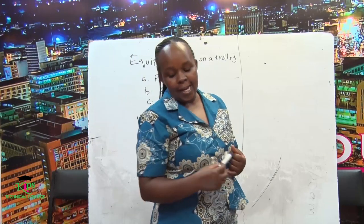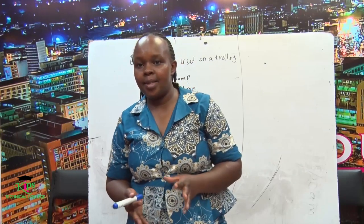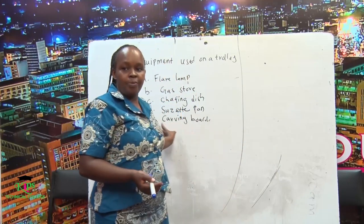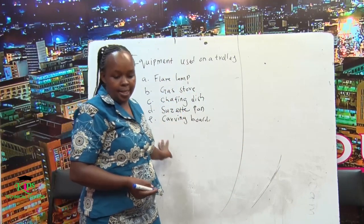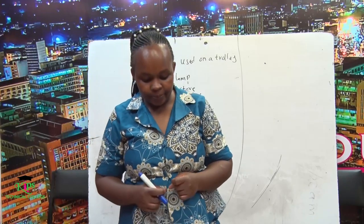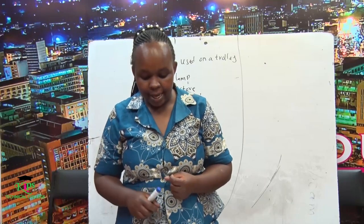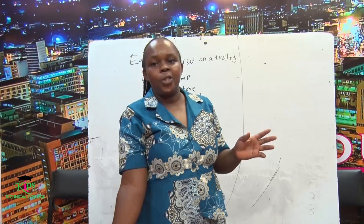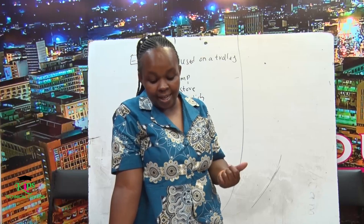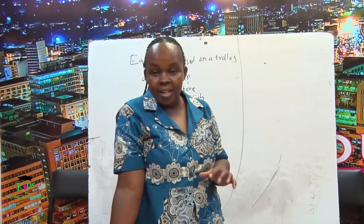We have maintenance of trolley equipment. These equipment are necessary, so to prolong their lifespan you need to maintain them. First, clean all parts of the lamps regularly. After cleaning, reconstruct the parts and check the lamp for working condition so that you are not going to embarrass yourself before the guest. Never replace the bottle near a naked flame.